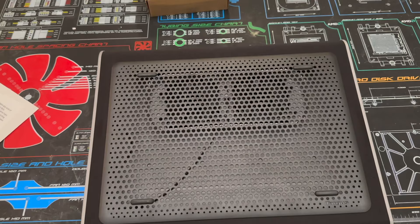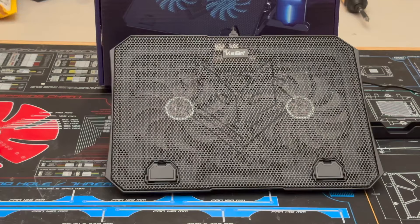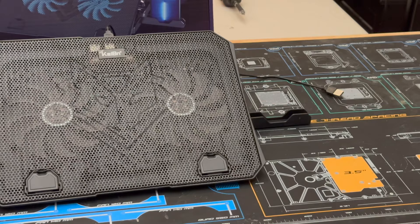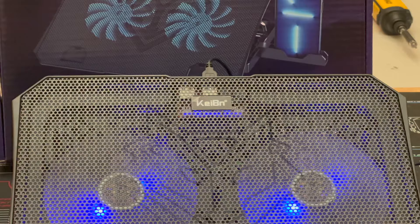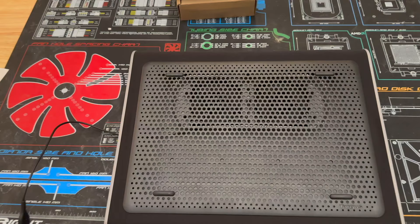Our last actual recommendation is the Budget King, which is the Kaiban — the cheapest unit we tested at only $10.99. It was very comparable across the entire board and even won in PCMark10. It's great to see one of the cheapest coolers out there perform on par with some that were three times the price. If I was going to purchase one today for my own system, this is probably the one I would go with unless I needed it to be on my lap.